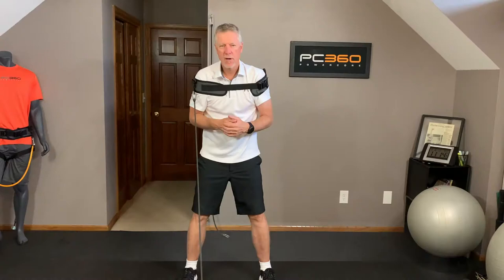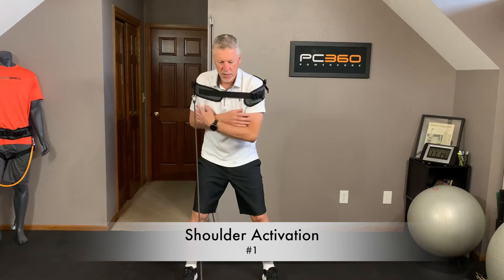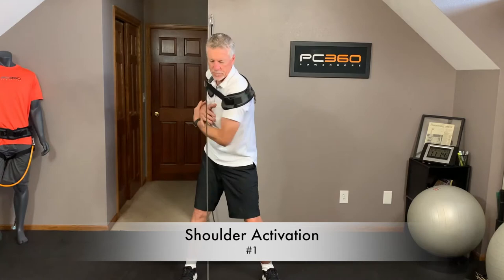First exercise is for the shoulder turn. I've got a PowerCore 360 torso harness up around my shoulders and a black band on my right shoulder. I'm going to sit into a golf posture, and just slowly I'm going to turn back and through — 10 times.